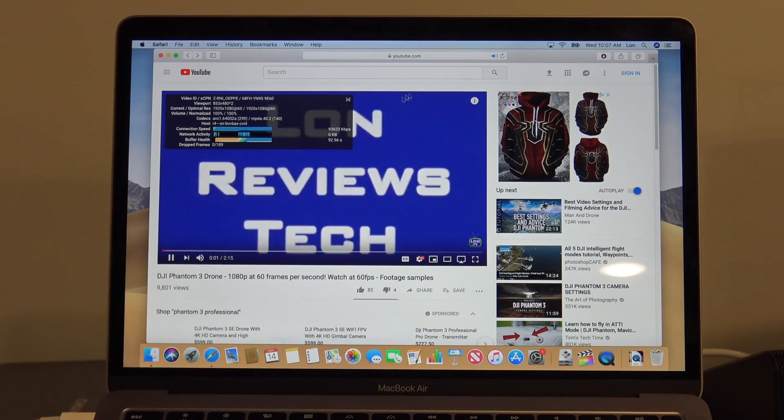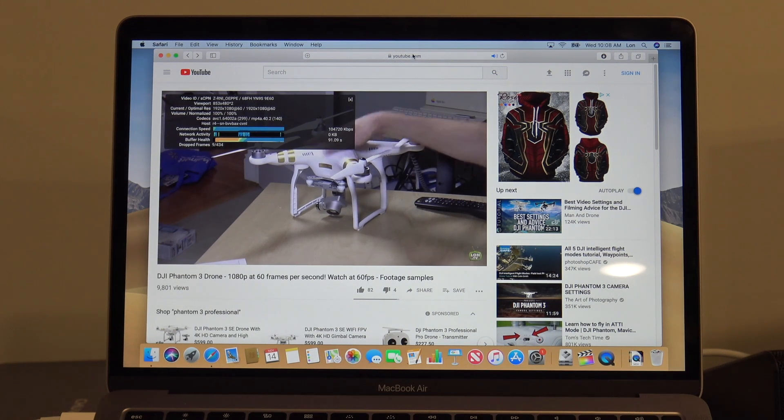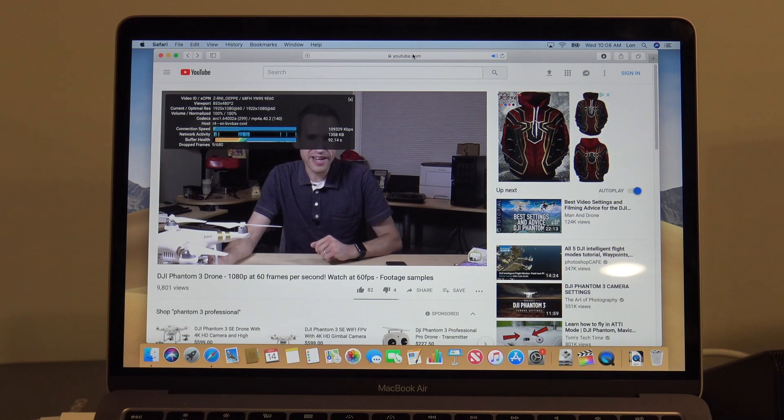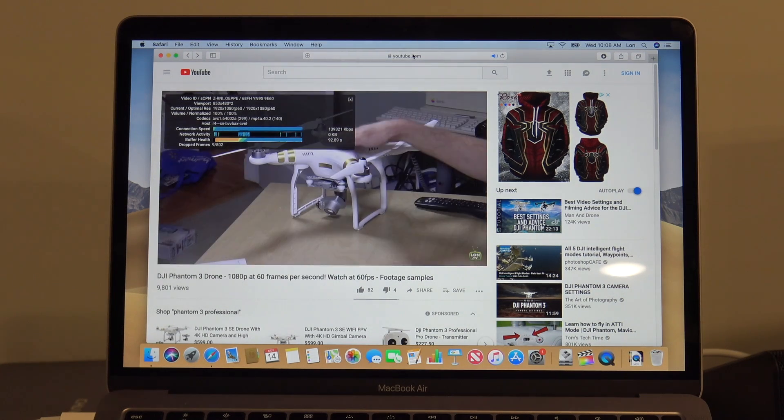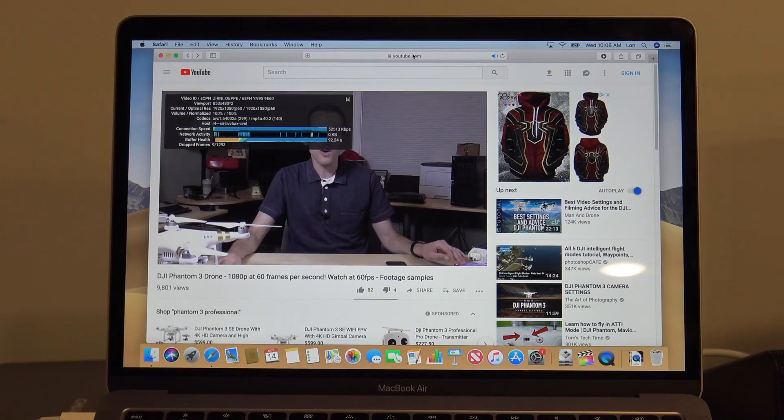We've got a 1080p video running at 60 frames per second from my YouTube channel, and we are seeing some dropped frames. That's not something we typically see with a Windows computer at this price point, but we're definitely seeing it here on the Air. You might not notice it, but it definitely stood out in testing.